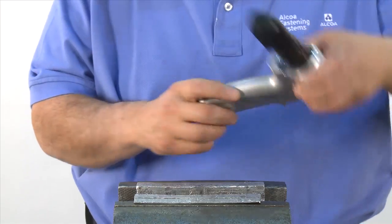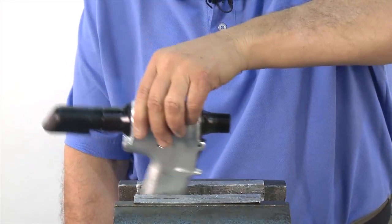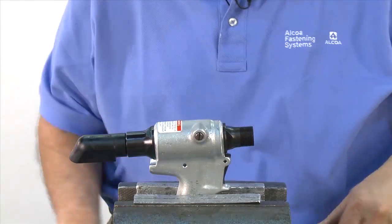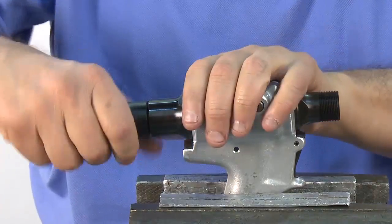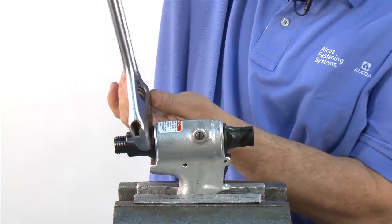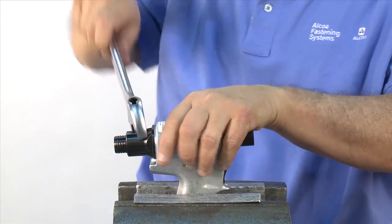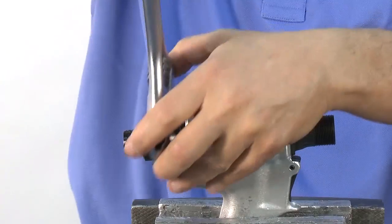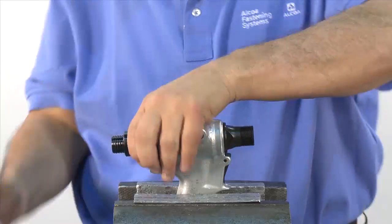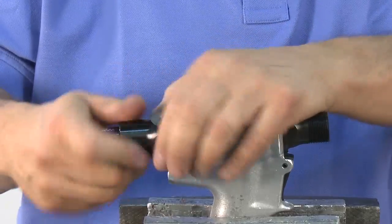Next, we'll demonstrate disassembly of the head handle. To begin, place the handle in the vise. Remove the rubber deflector. Using an adjustable wrench, break loose the back cap and remove the back cap and spring.